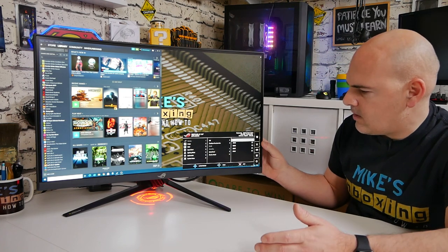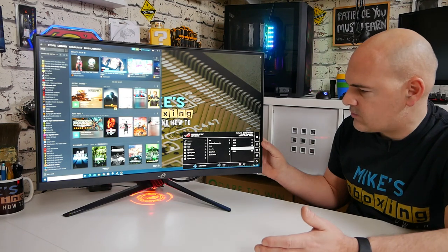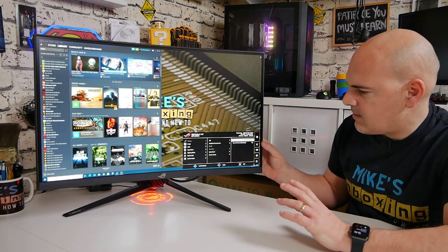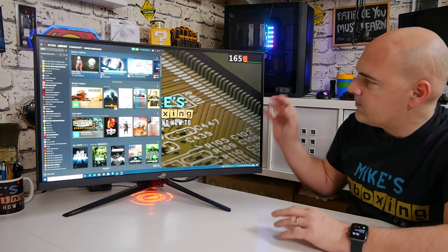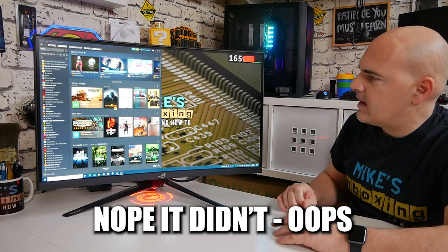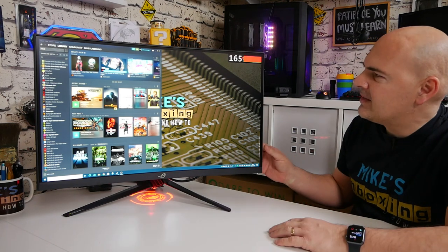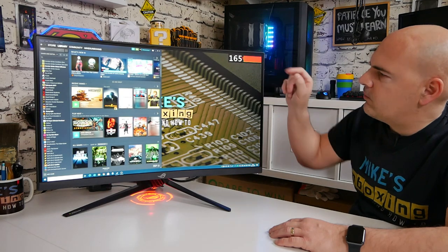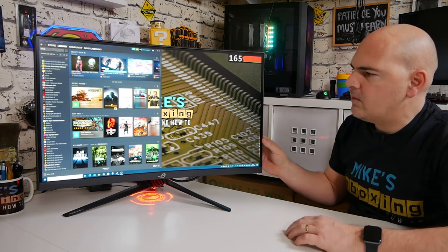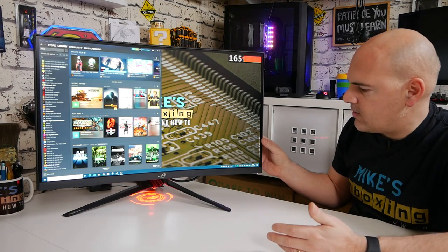There's also an on-screen timer to track how long the screen has been on or how long you've been in a game, an FPS counter, and a dynamic refresh rate graph you can display on screen. I'm not sure whether the overlay will capture in OBS, but the graph shows frame rate and fluctuations when you drop below target.